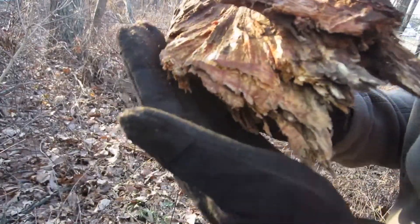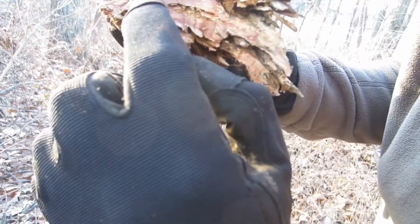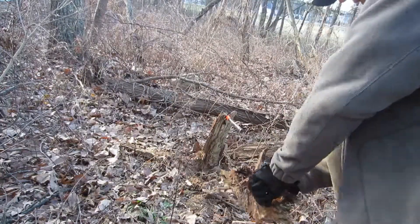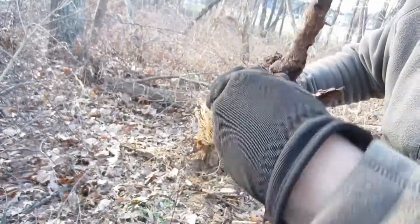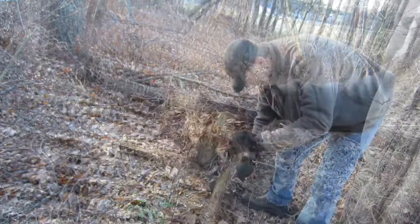That's why we dismantled the root system from it — you can just see the colors inside of it, you can just see the resin. This whole thing can be pulled for fat wood. Just knock all the rot off and you're good to go.